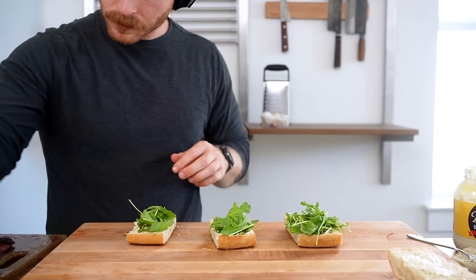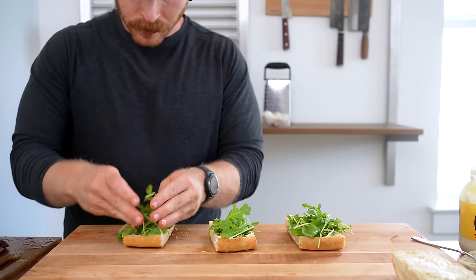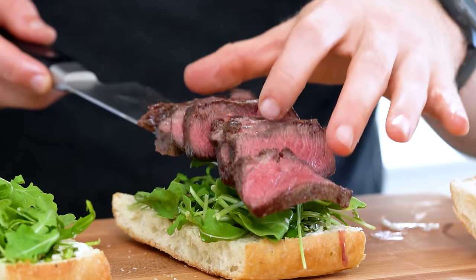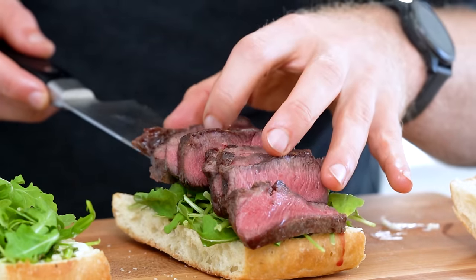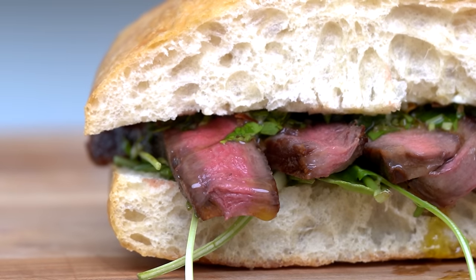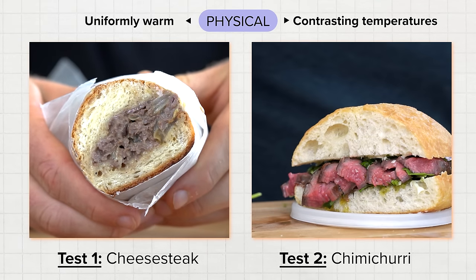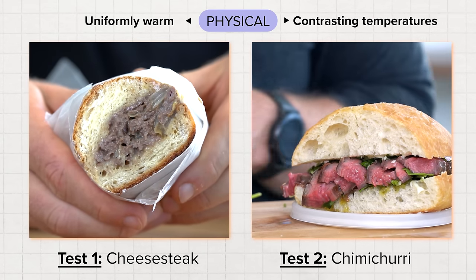Compare that to sandwich number two, which has lots of temperature-contrasting ingredients. The bun is toasted and warm, there is a room-temperature chimichurri sauce, cool greens, warm beef, and a warm toasted bun. Physically, these two sandwiches are experienced at two very different temperatures.